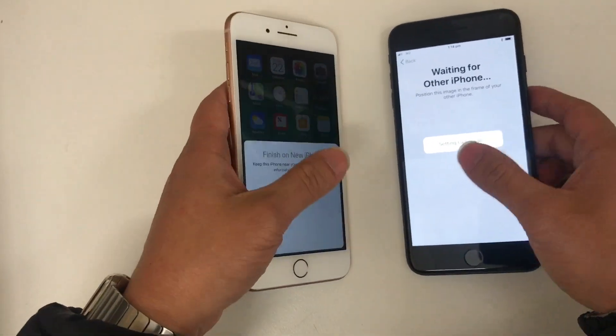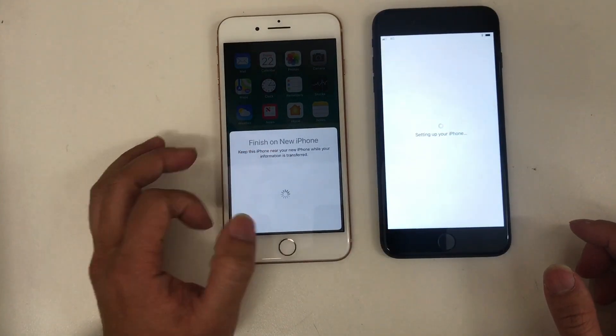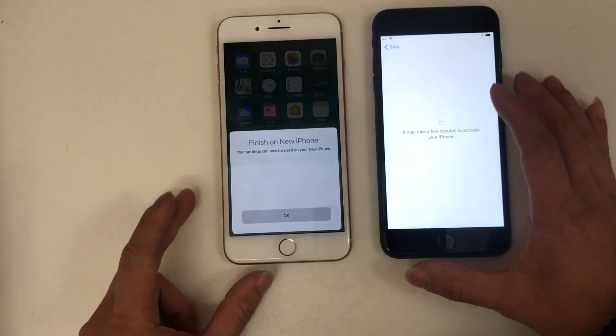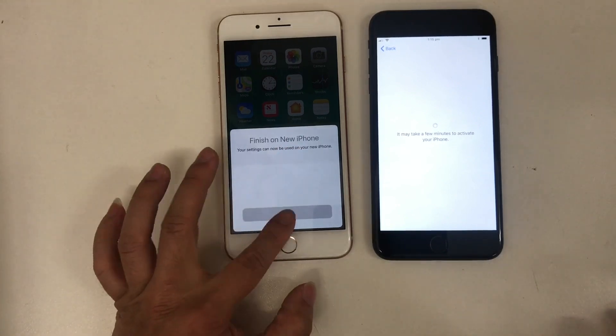As soon as you scan the picture it will start to transfer the settings from the old one to the new one. It says 'Finish on new iPhone — keep this phone near your new iPhone while it's transferring.' And now it's finished — tap OK.